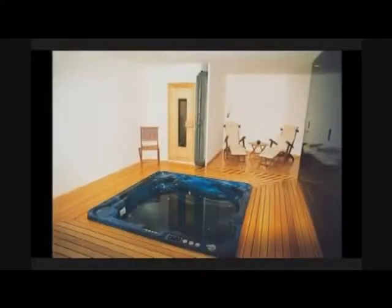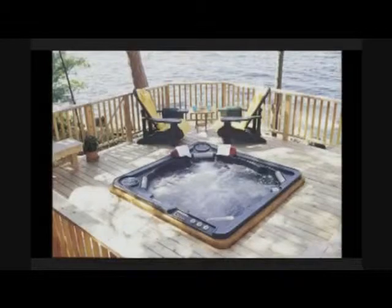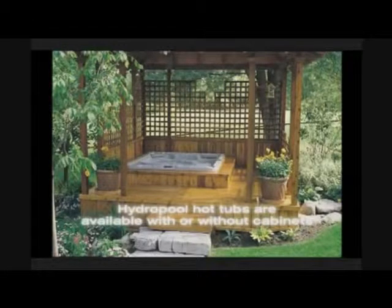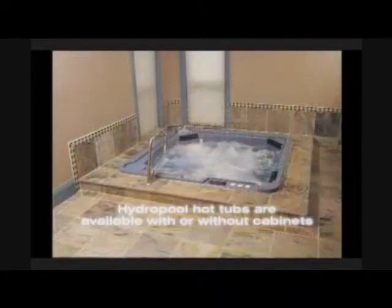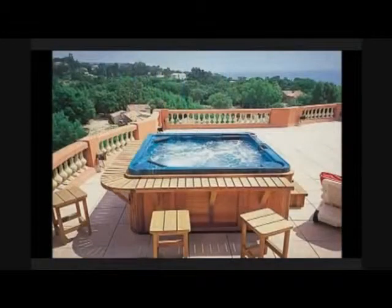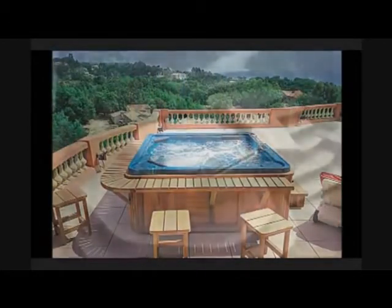When a tub is installed into a deck, a surrounding cabinet simply isn't needed. A big disadvantage with most other types of hot tubs is that they only come with a cabinet. Your Hydropool hot tub can be ordered with or without one, saving the waste of a solid wood cabinet, not to mention saving you a lot of money. As well, pumps and other equipment can be remotely located to avoid unsightly service deck hatches.